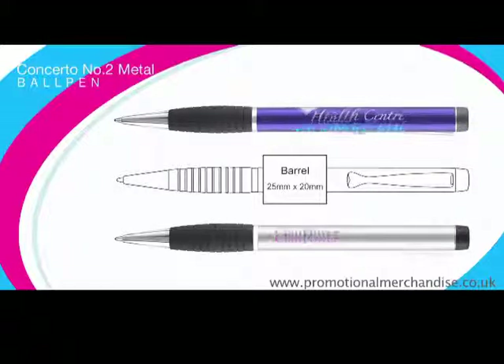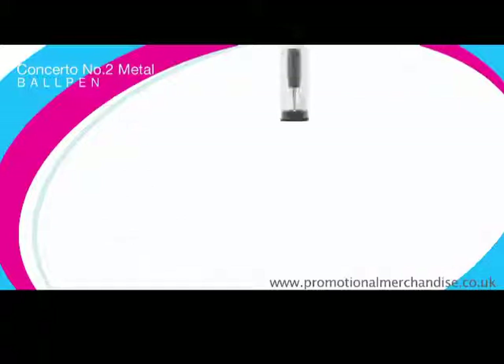allows us to print over most of the barrel, as demonstrated here. It is supplied with a free display tube as standard and there are many alternative packaging options to choose from in our extended range.